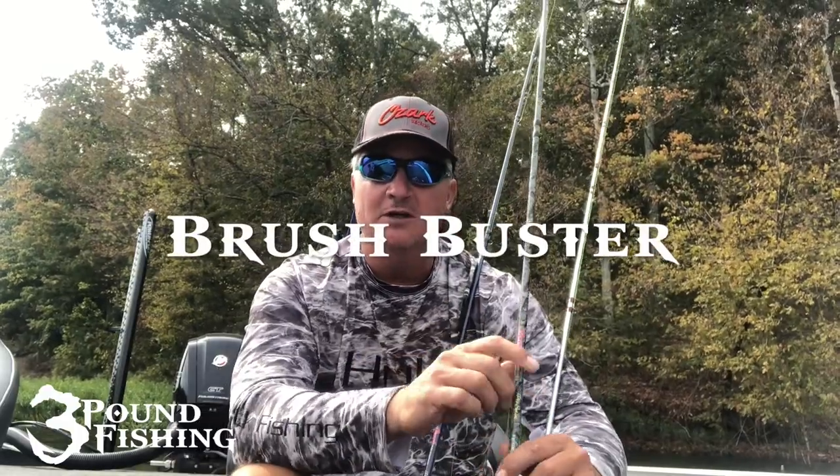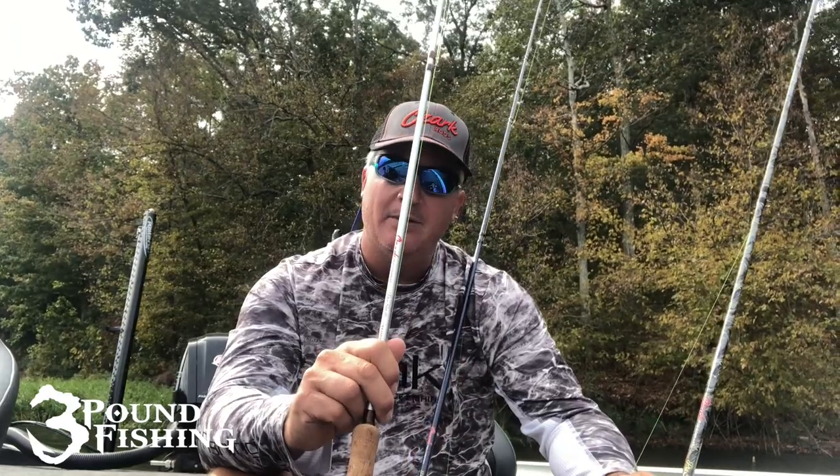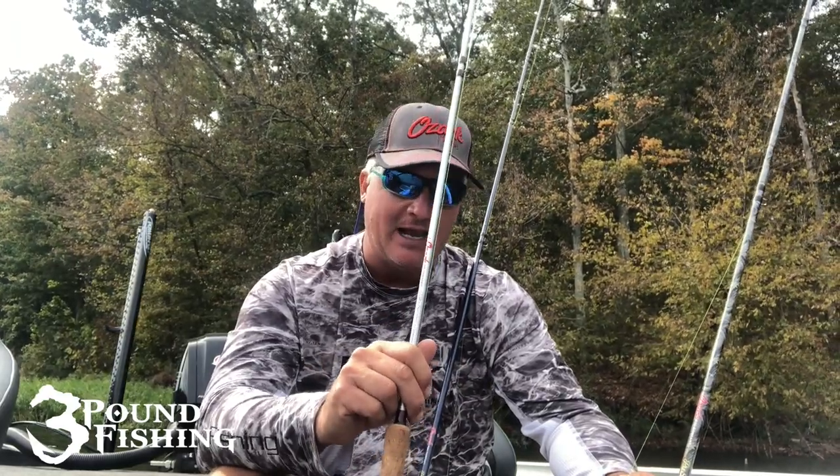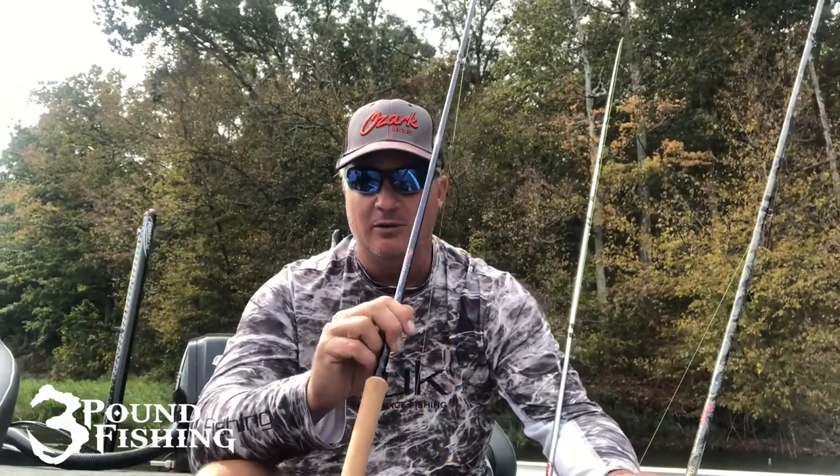Do you want stiff? Do you want the Brush Buster? Do you want the Pro Series — kind of a mid, good backbone, sensitive style, very light as well? Or do you need that super sensitive if you're going to be flinging out floats and jigs? Is it a really light bite? You've got the Jigging Pole. This came out last year and it's fantastic. Me and Wade are extremely ecstatic about the change. There are just a lot of things coming down the pipe with Ozark Rides. The future is bright and we're looking forward to it.